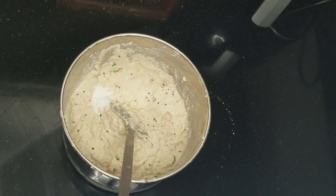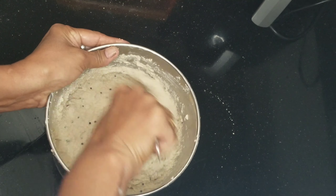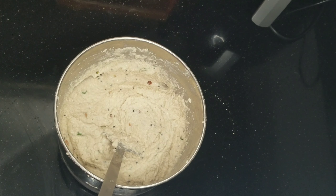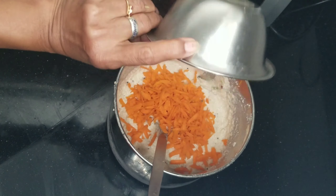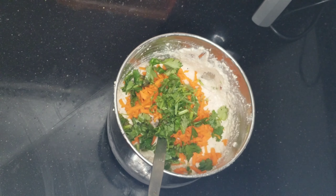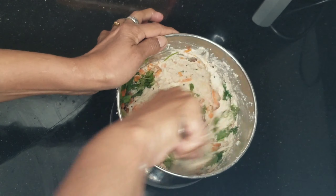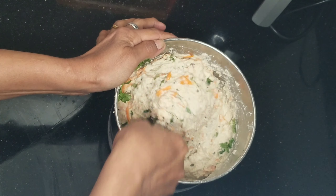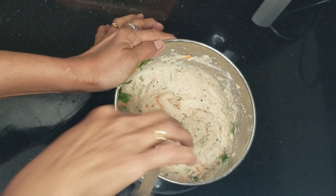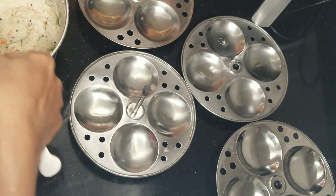Now we will add cooking soda. Mix it in well so it will be soft. Let the batter rest on low heat — this is a good option and the best option.